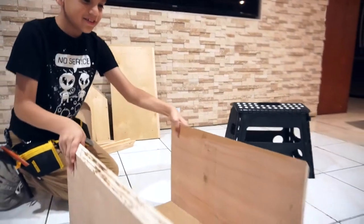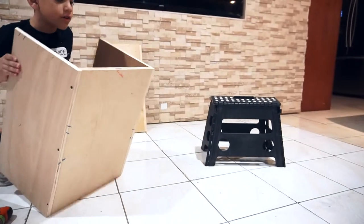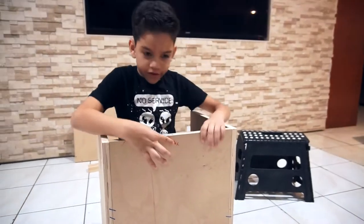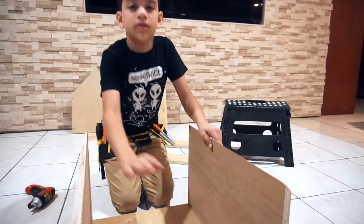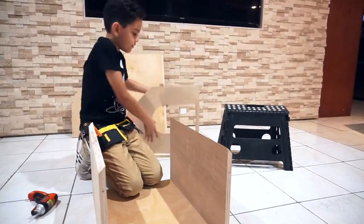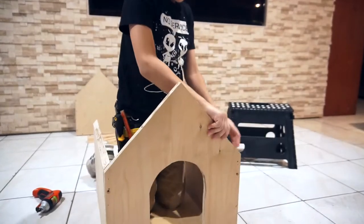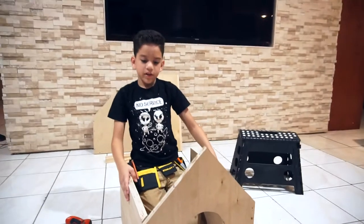So here it is, guys. Now let's see which side is the front. We have the front here — put it down. Now here is the front. We have the door — well, it's not a door, it's just a hole. Comment down below what we should build next.